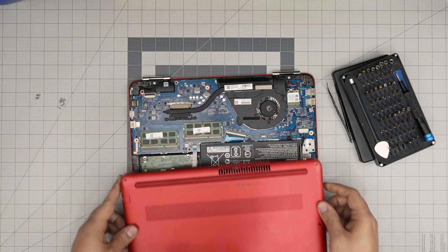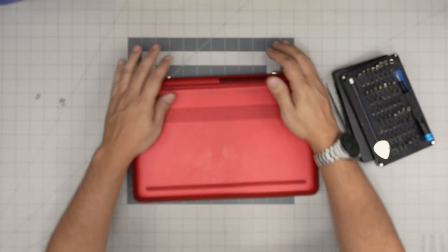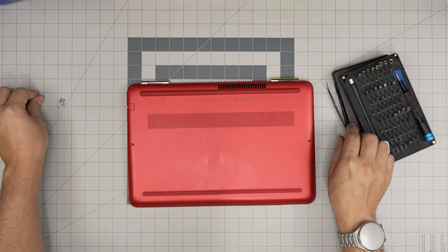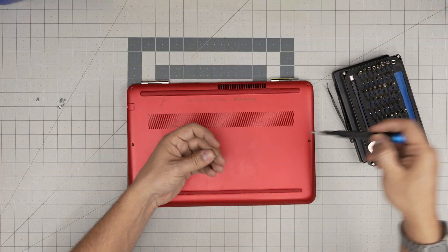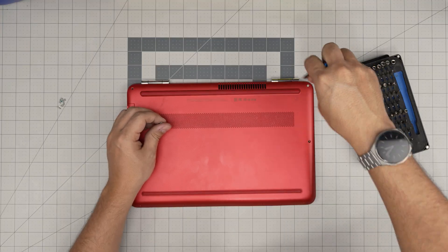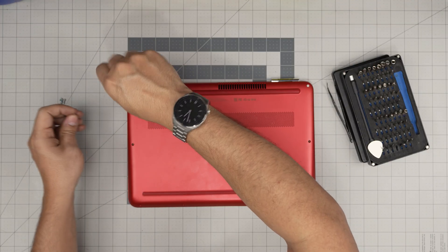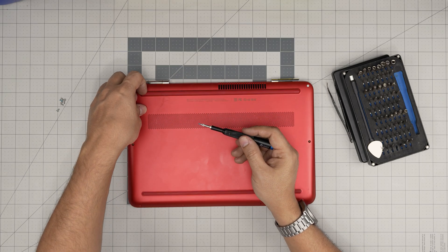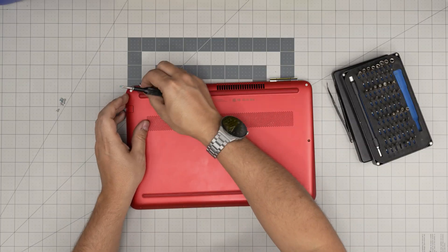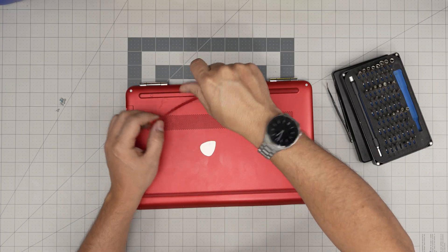To reassemble, put the bottom cover on, push the corners to the front, and you'll hear those big satisfying click sounds. The most important screws are the thicker ones in the corners — those are for the hinges. Put those in first, then put the rest of the screws all over the bottom cover. Put the one under the rubber foot back in and bring the rest in as well.